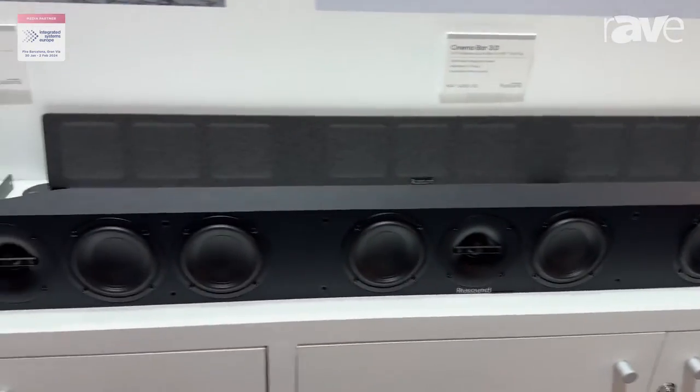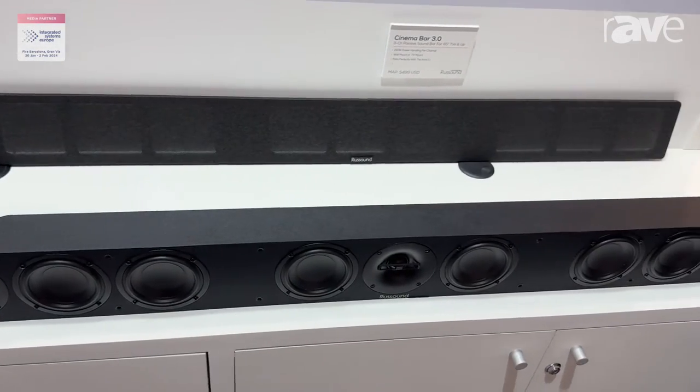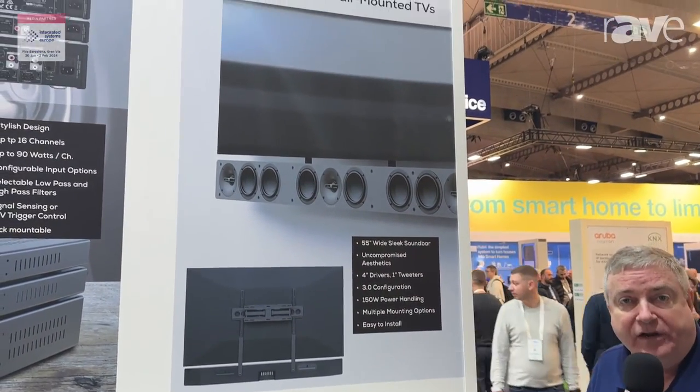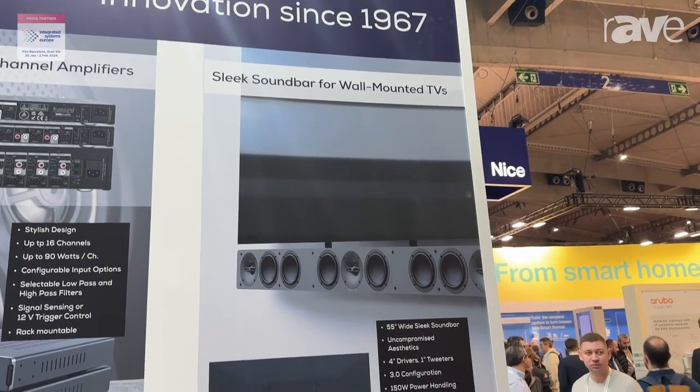But what's great about this is what's really on the inside. It has four-inch drivers and passive radiators for each audio section — for the left channel, the right channel, and the center. All of those drivers and the passive radiators make a surface area that's almost the size of a full 10-inch subwoofer.